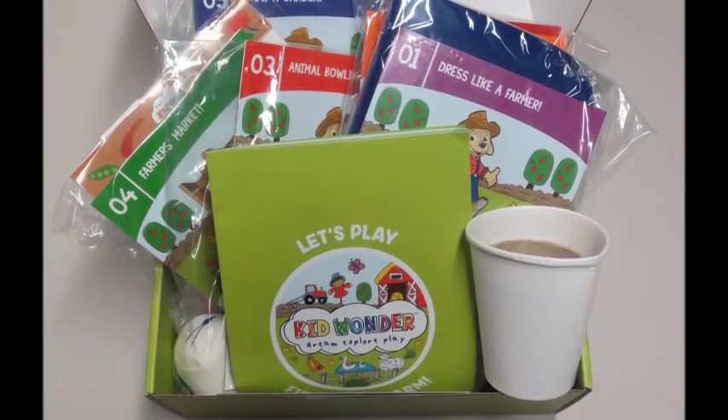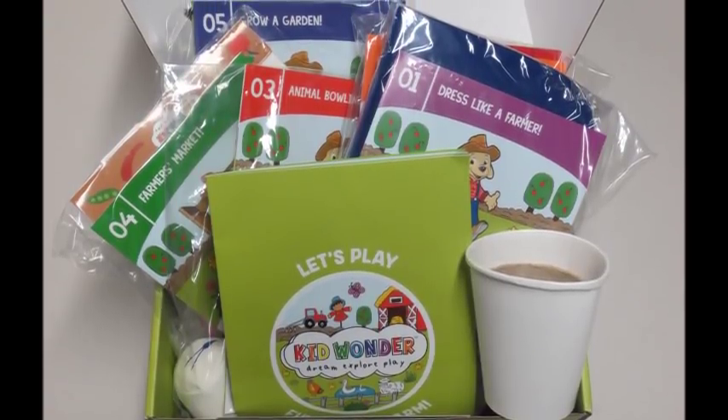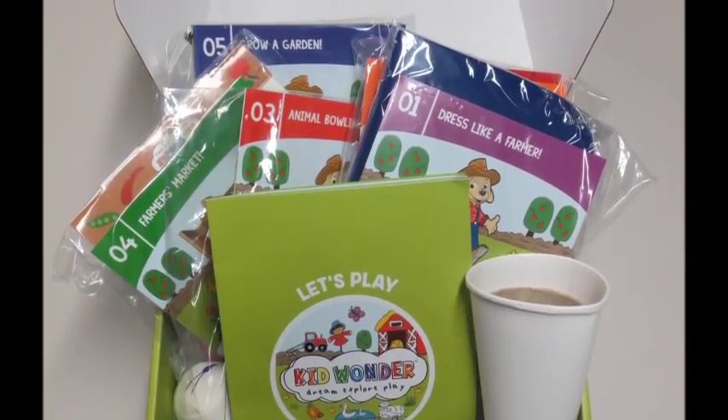I love this box — huge fan, highly recommend it. If you guys want to try it, they did give me a promo code which I'll put below — it'll save you 20% off your box. As always, thank you so much for watching. Bye guys!